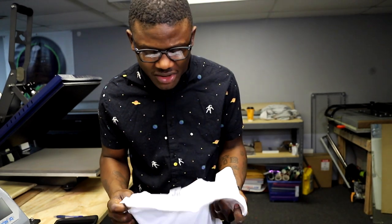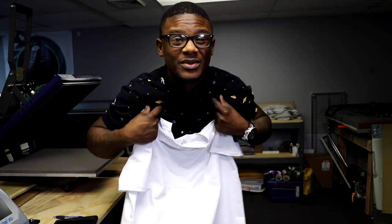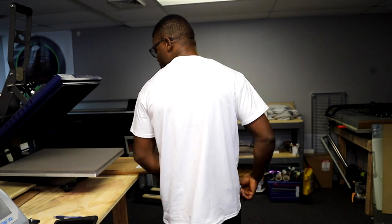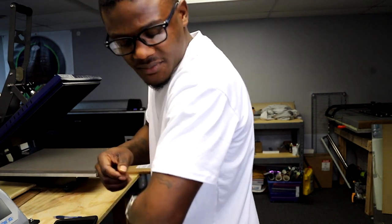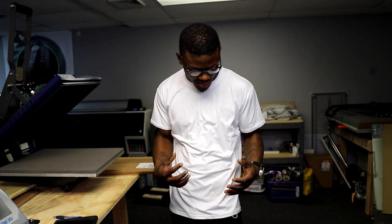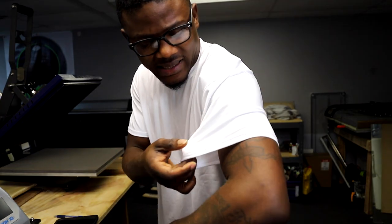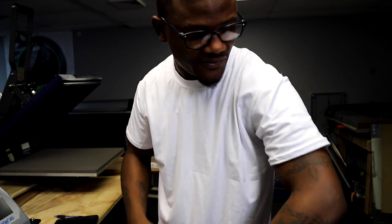I took my hoodie off because I want to throw these shirts on. I have a large in my hand, so my goal is to try all the different sizes on and see how they fit. Throwing the large on first — the large fits nice, the sleeves are right where they're supposed to be. I would actually be very comfortable in the large. If I wanted a more fitted look, I'd probably go with a medium. This thing has a nice stretch to it, which I like.